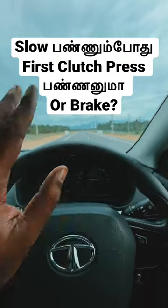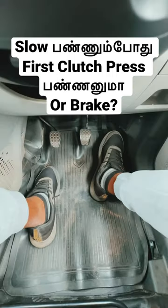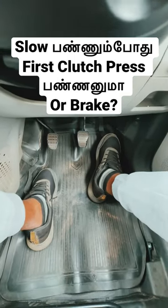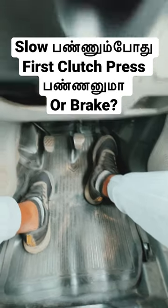I want to explain a lot of things that are very common. First, clutch or brake — if we stop, what do we do in this situation? I will demonstrate this.